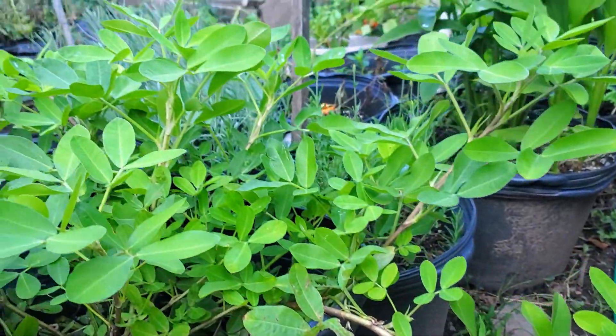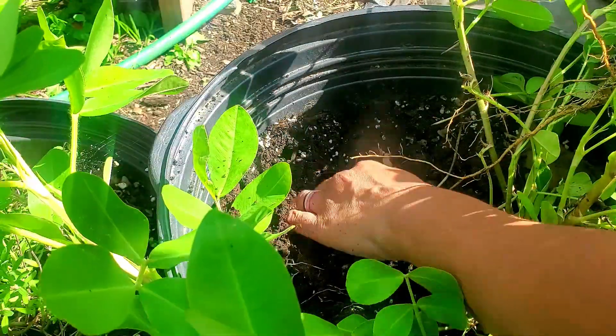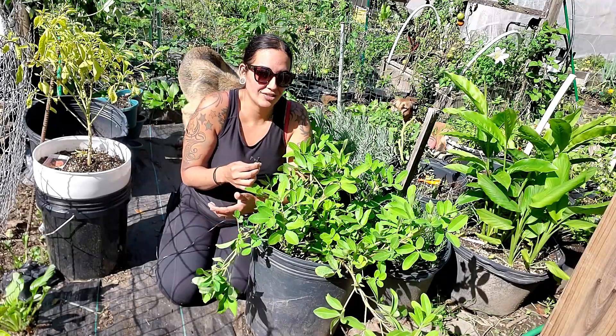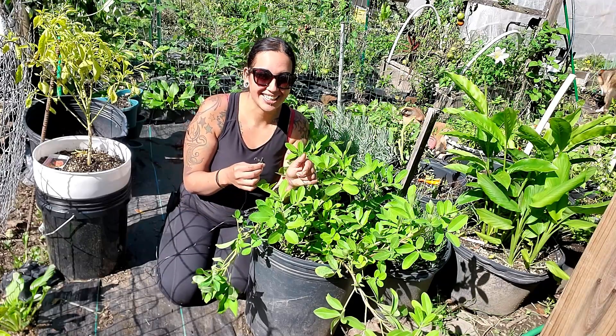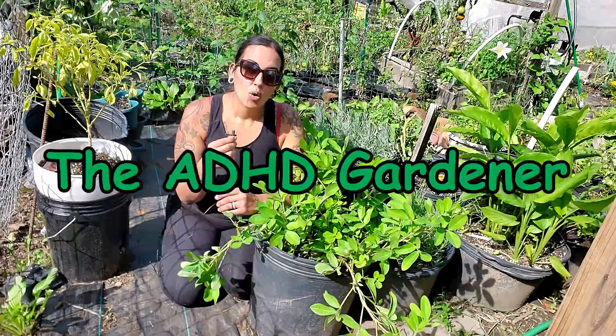Peanuts here, get your peanuts! This year I decided to grow peanuts just for fun because I really wanted to know how in the world peanuts grow — especially whether you can grow peanuts in a container. Of course you can, because look how nice my peanuts are!